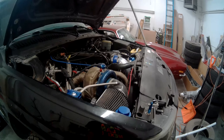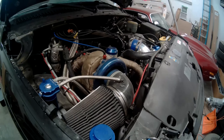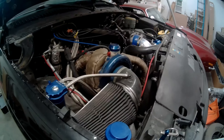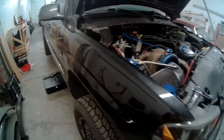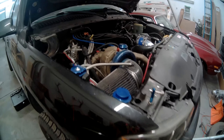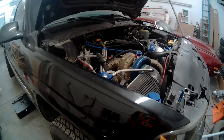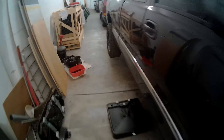Today we'll be doing a 4L80 swap on my 2002 GMC Sierra. It currently has a 4L60 in it and it hasn't lasted. This truck is currently making 630 horsepower and 809 torque to the wheels, and the 4L60E didn't last so I decided to do a 4L80. So I'll show you the parts that are needed for this specific model.